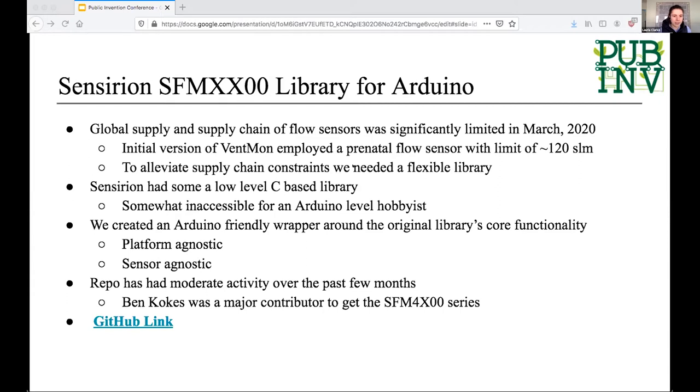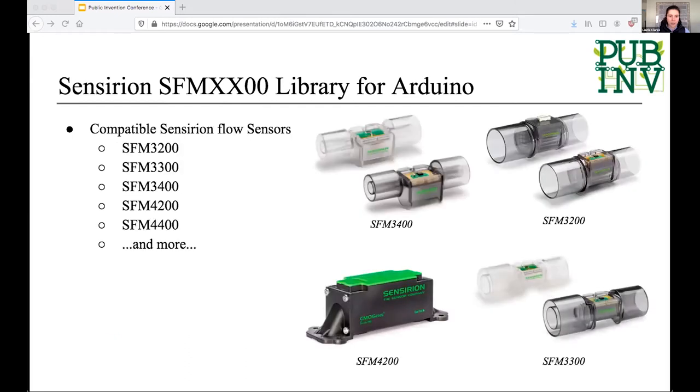There's been some moderate activity in the repo over the past few months. One of the major contributions was from Ben Cokes, who helped us get the 4000 series up and running. Here's a quick shot of all the flow sensors — there are dozens and dozens — so this was a pretty critical component to be made flexible within our design.